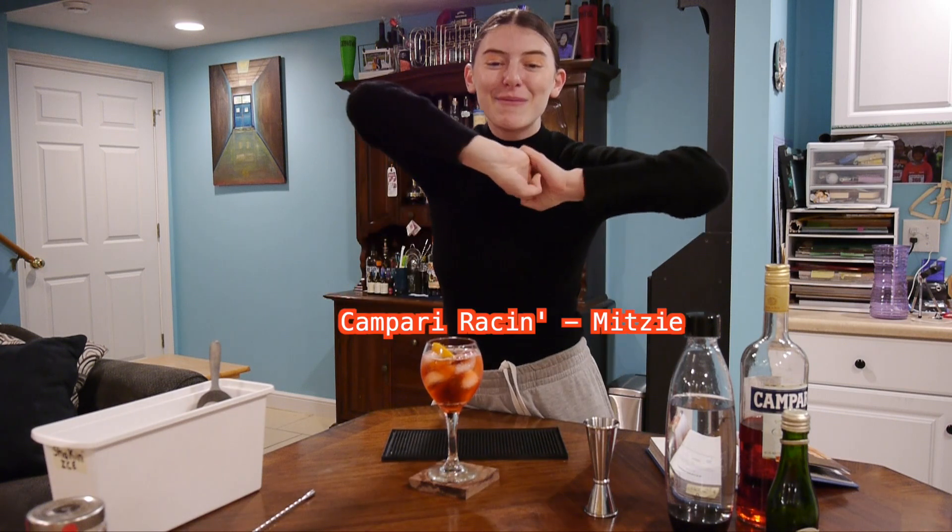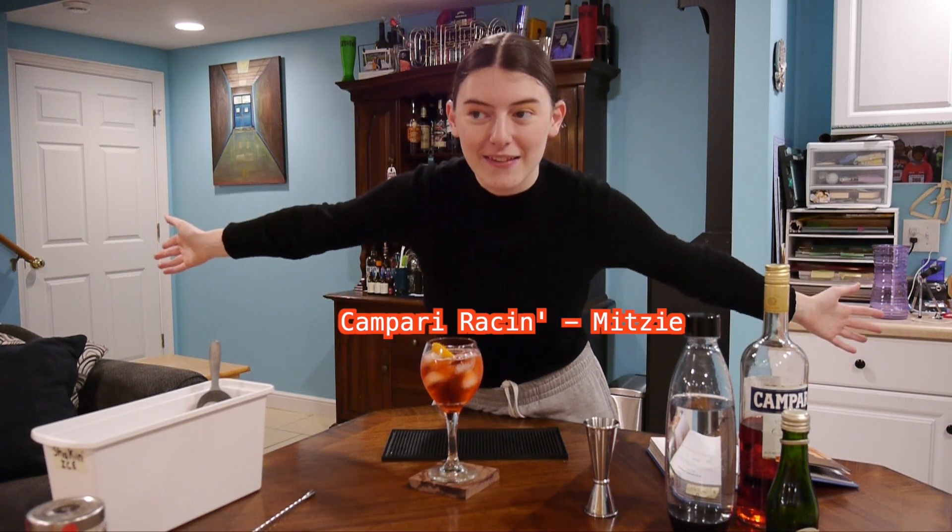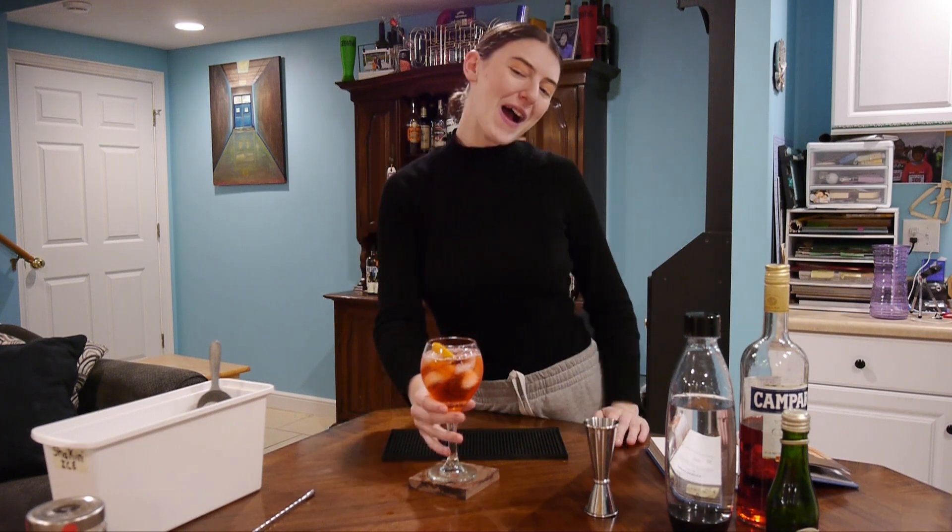It's too quick. Put the orange in. There you have a spritz with Campari. Go ahead and stream Campari Racing — I'll put a link somewhere. I don't know where this is going. Thanks for watching.